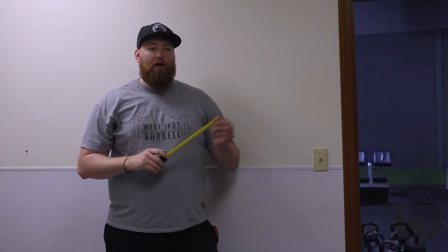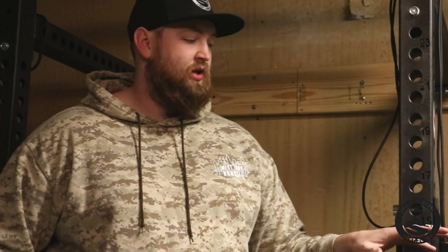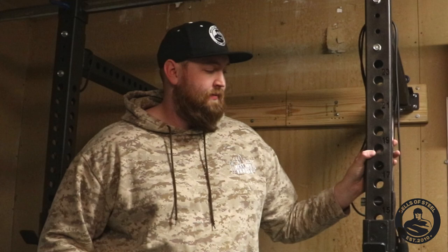Next we're going to show you how to hang boards — let me go grab my board. At the gym and showroom in Indianapolis we don't have a drywall wall like this, so I'm very thankful for this customer who let us shoot their old Bells of Steel rack. This is one of our older 3x3 models, but I'll also show you our new model. They hung it up about six to eight months ago and it hasn't had any issues.